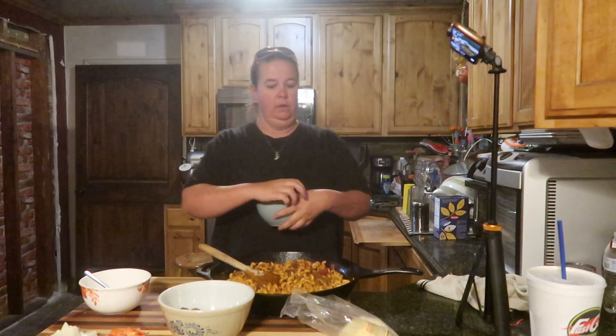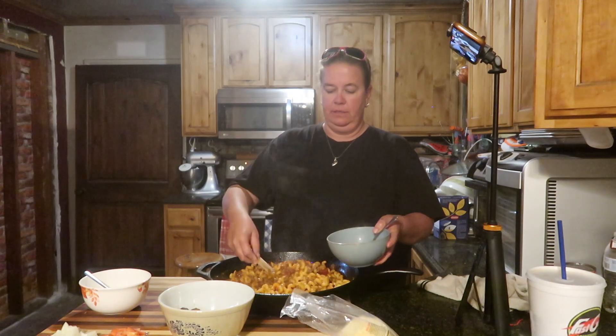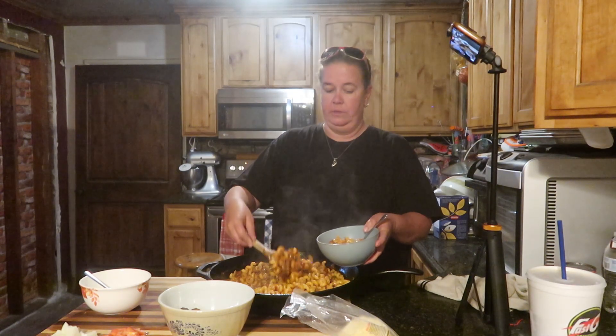Now that it is done, we are going to dish up a bowl for Kevin and Kaiser, because they are the only other two home right now who will eat pasta.